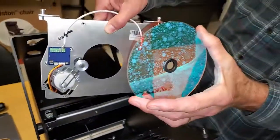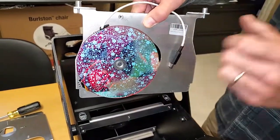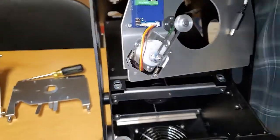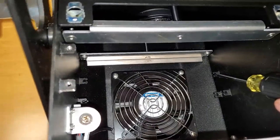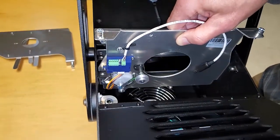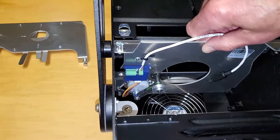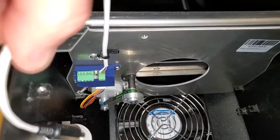The effect disc mounts with a magnet. First you leave the disc out to install the effect module. The effect module goes into these brackets. Let's slide it in, move it over, and push it in. Plug in the connector.